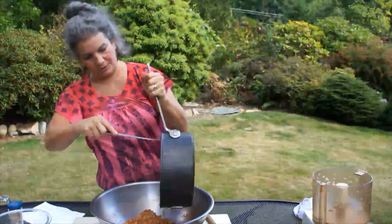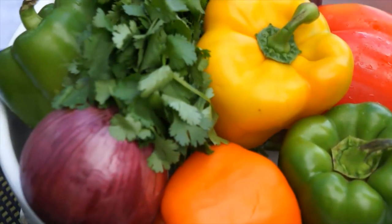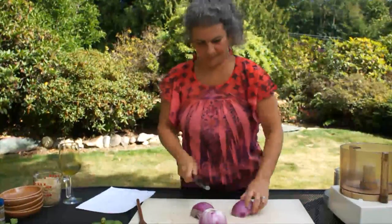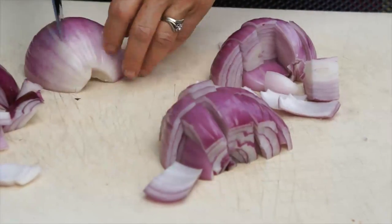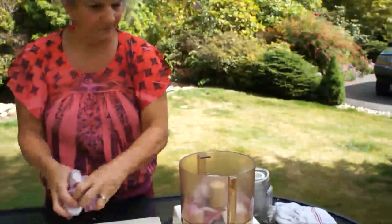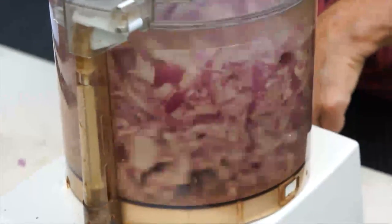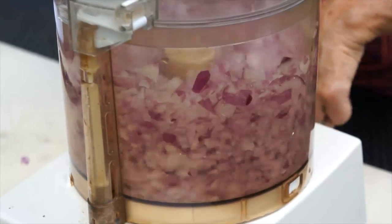Putting it in the big bowl. Add these beautiful colorful peppers, onions, and cilantro. I'm going to prepare these for the food processor. You don't have to use purple onions, but they're pretty — I like them. In we go, using the pulse chopping blade.